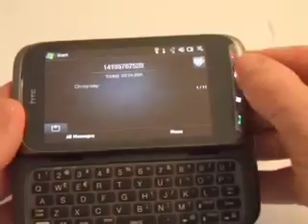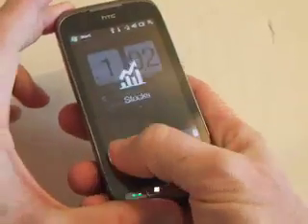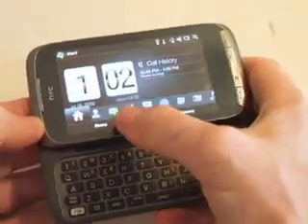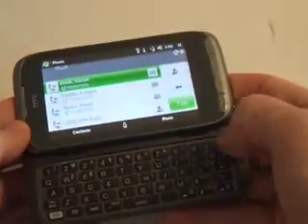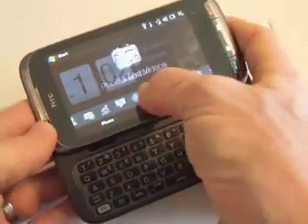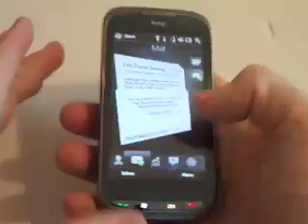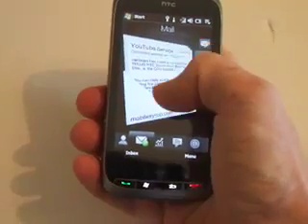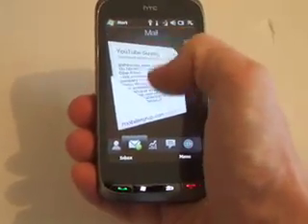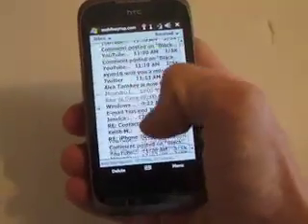As we're used to from TouchFlow 3D, you can navigate in portrait mode, but they've also given you access to do it from landscape as well. For your mail with Windows Mobile 6.1, if you want to go into your mail settings you can simply scroll through your messages, or go straight into your inbox and scroll all the way down.